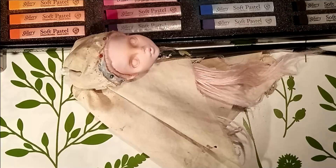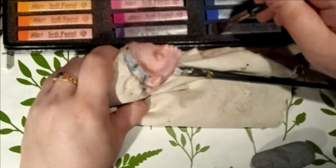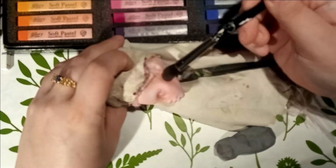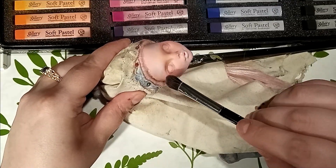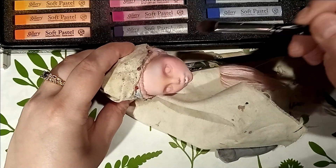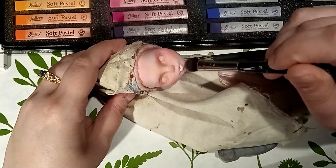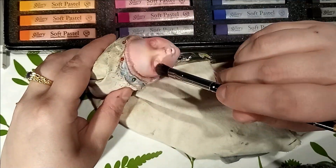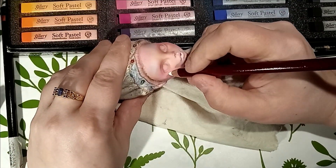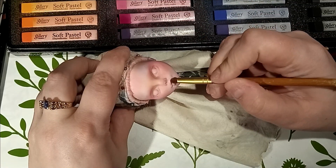Like usual, before starting to work on her face, I've primed her off-camera with three layers of Mr. Super Clear sealant, then I lightly sketched her face. I am using soft pastels to start blushing and shading, giving dimension a bit like you would do with contouring and makeup. If you're interested in which products I'm using, I've listed them all in the description box below. One thing I love doing that's becoming part of my style is giving slight variations in the skin tone — cooler tones around the temples and sometimes inside the eyes, and a pop of warmth in the middle of the face.